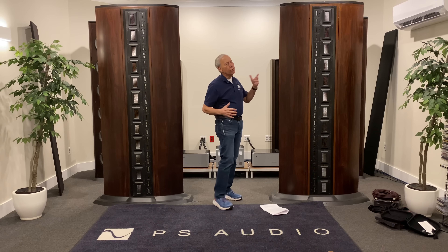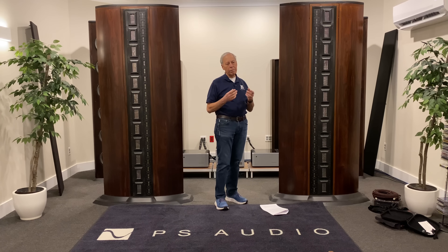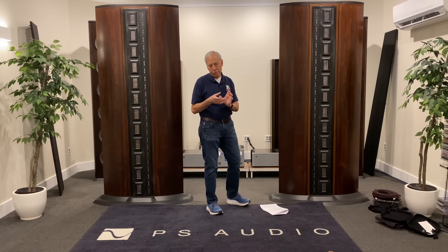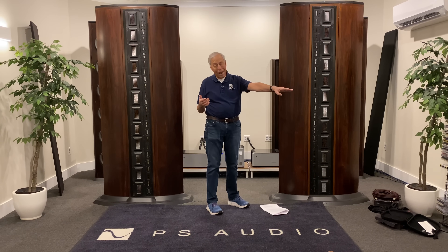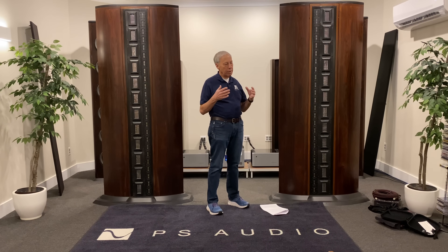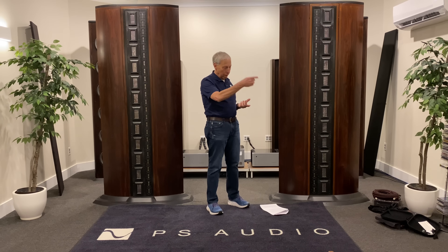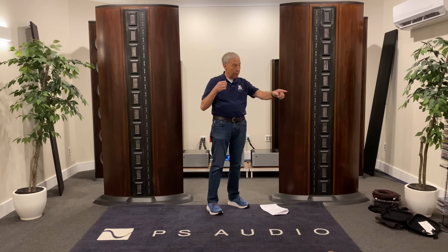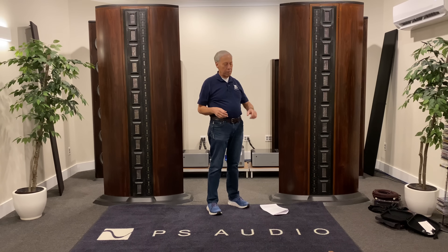We can understand how microphonics — which is the propensity of something to be affected in the manner of a microphone to vibrations — we know that changes things. Capacitors are microphonic. Vacuum tubes are very microphonic. If you went down to the bottom of our preamp and yelled into it, you could hear yourself through the speakers. We know that vibrations matter.